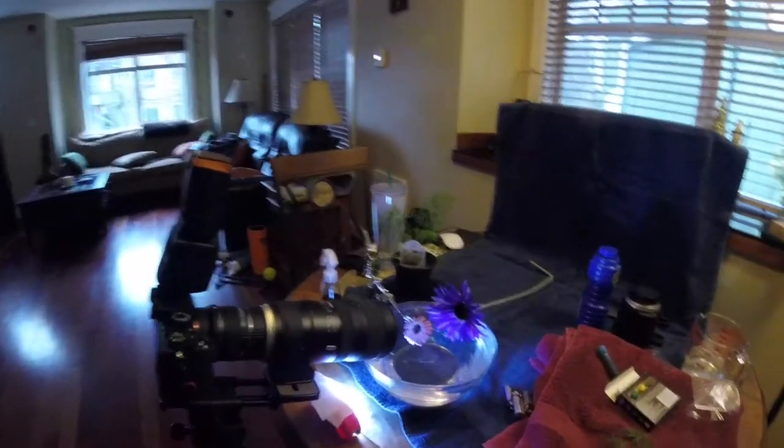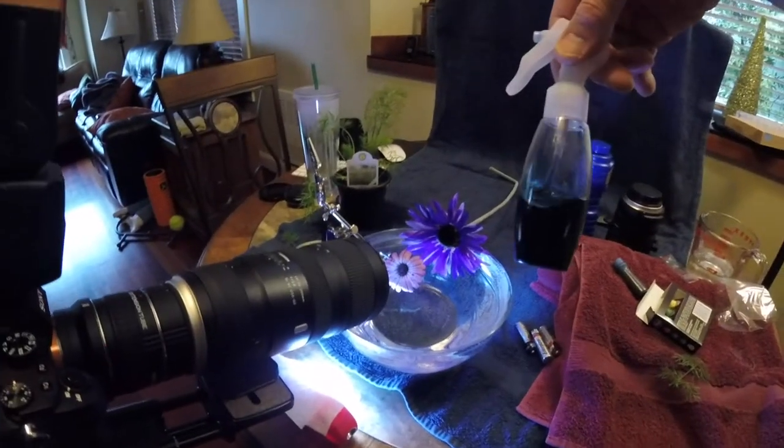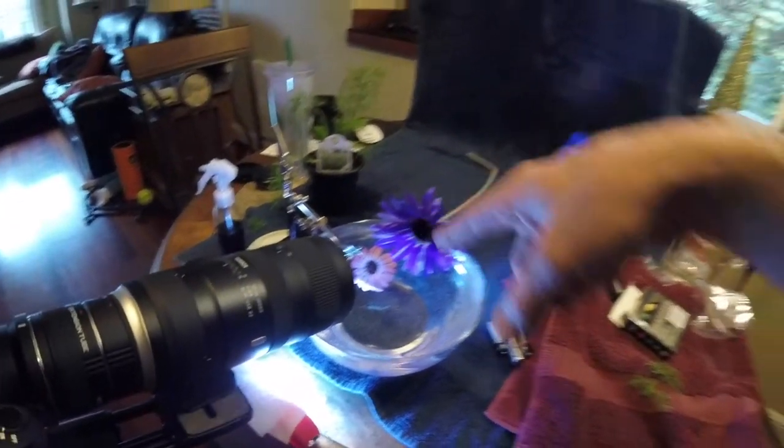I thought I would try something different today. The weather's kind of terrible outside, so I've got my macro stuff going. You can see on the little flower here — I put some blue food coloring in this little spray bottle, and that gives me some different colored water droplets.